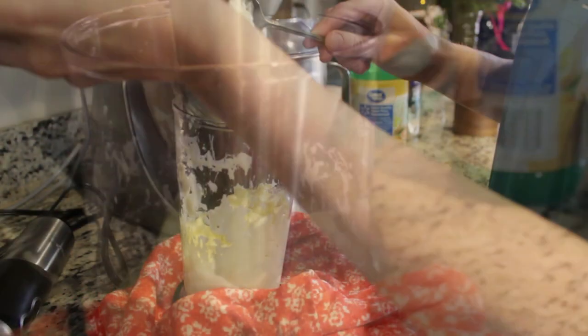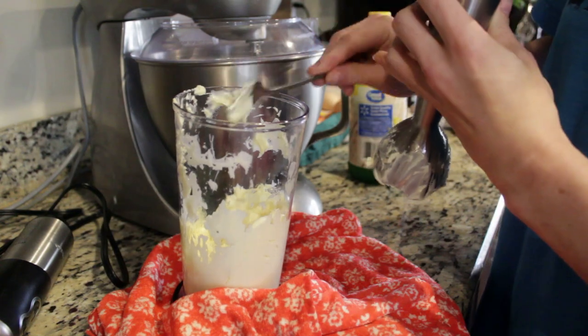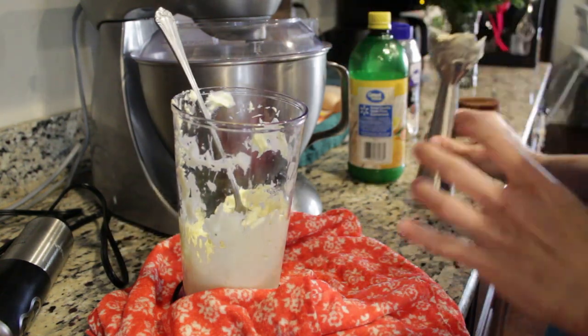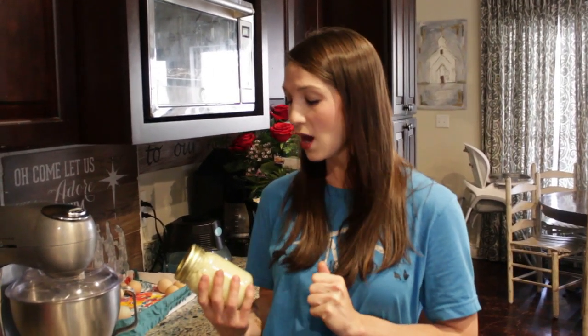You can see that it got thick pretty fast, and now I'm just kind of cleaning this off because it is thick — it makes real mayonnaise, y'all. It's really that easy: egg, a cup of oil, salt, pepper, and a little bit of lemon juice. Make sure you store it in the refrigerator and it needs to be used within about a week. Happy home cooking, y'all!